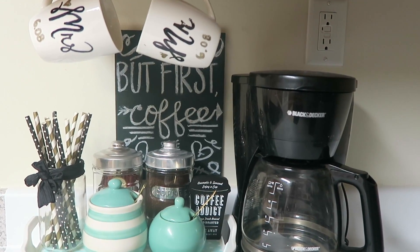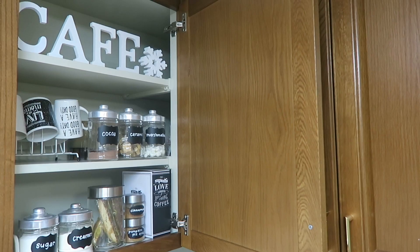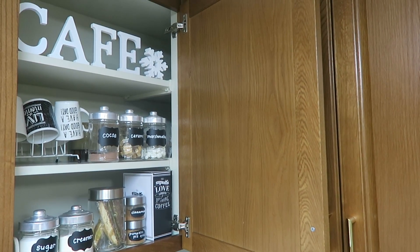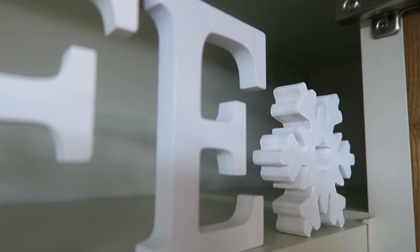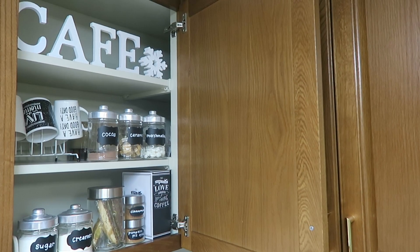I still have my original coffee station set up on my counter right now and all I did was add all the extra necessities to the cabinet directly above it. It's one of those weird corner cabinets that is really deep on one side and that part was extremely hard to access. I just had a whole bunch of random items stored there that was easily moved to another area, so I decided to try and work with what I have and reconfigure the awkward space.